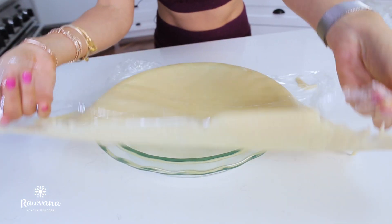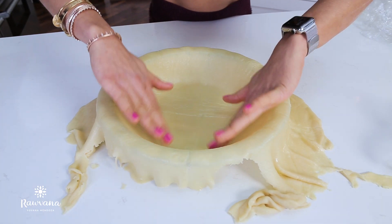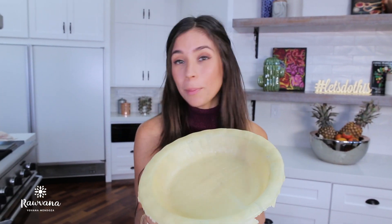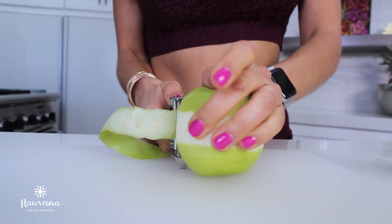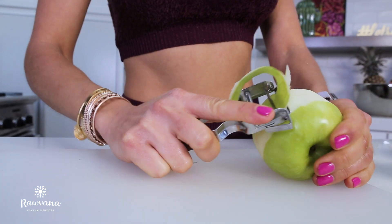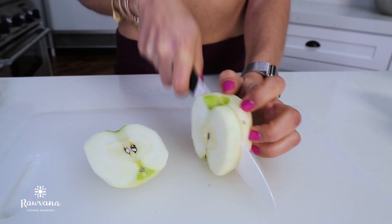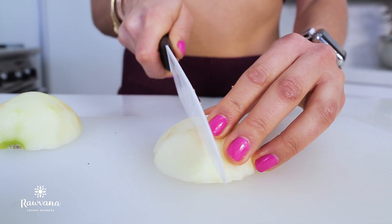Next step is to take off the plastic from one side of the dough. You get your pie mold and we're gonna put it under — it's gonna be the base of it. Now we just prepare our apples that are gonna be the filling of the pie. Next step is peeling and cutting 20 apples — 20!